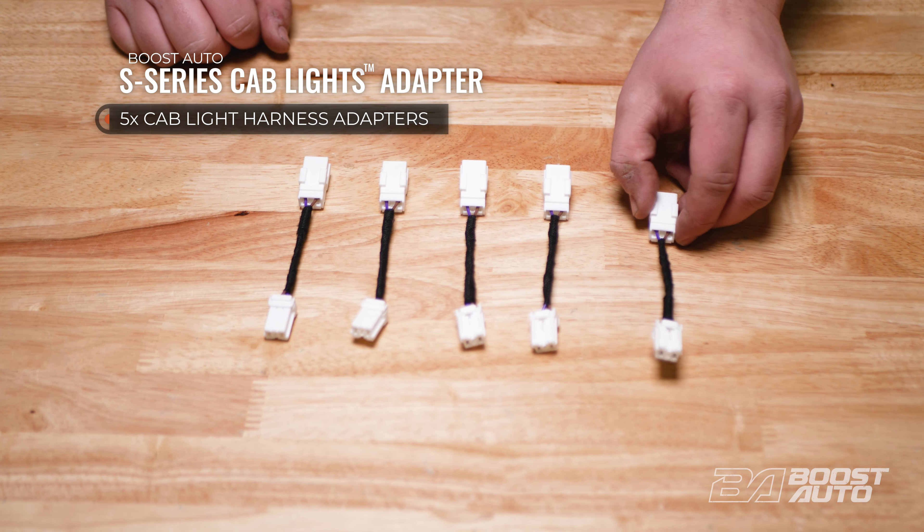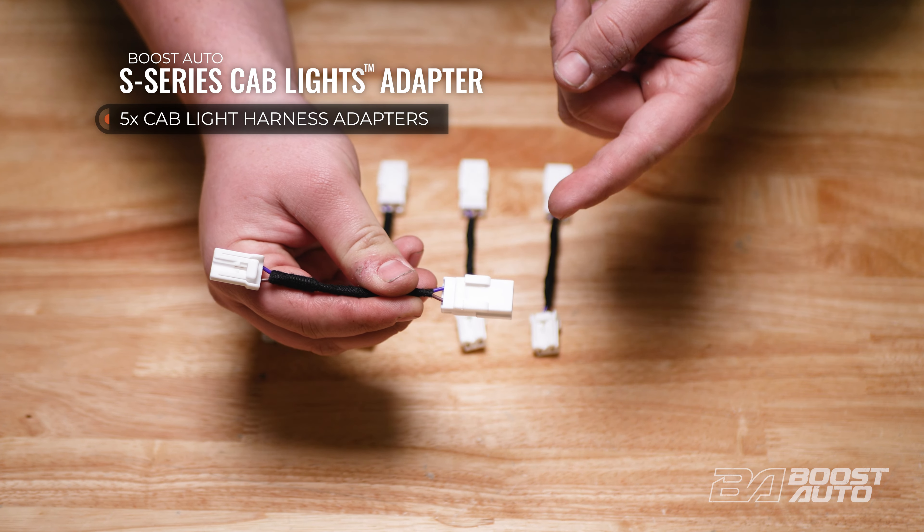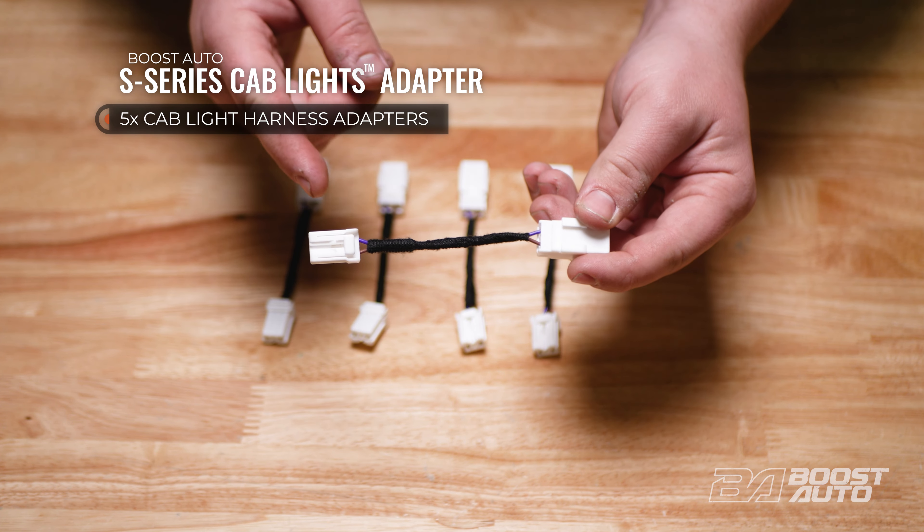Your kit will also come with five of these cab light adapters, one for each of our S-Series cab lights. This end of the adapter is going to go into your factory cab light harness, and this end of the adapter is going to go into your S-Series cab lights.